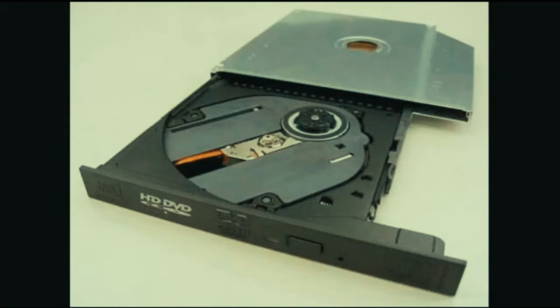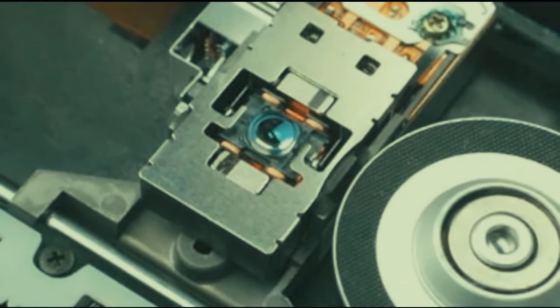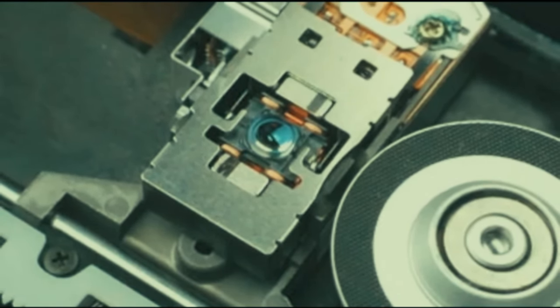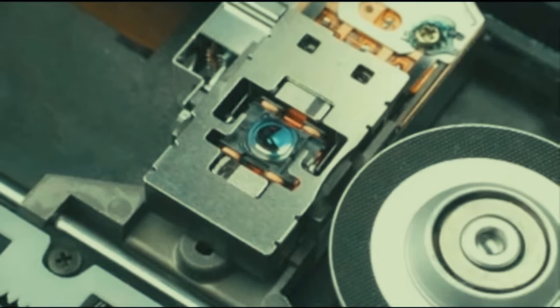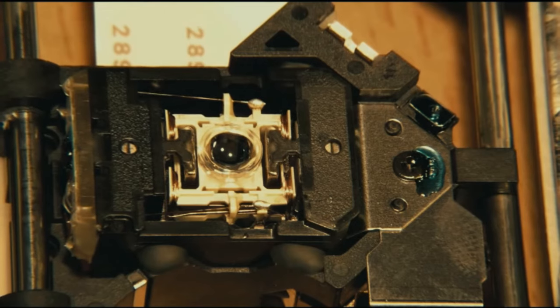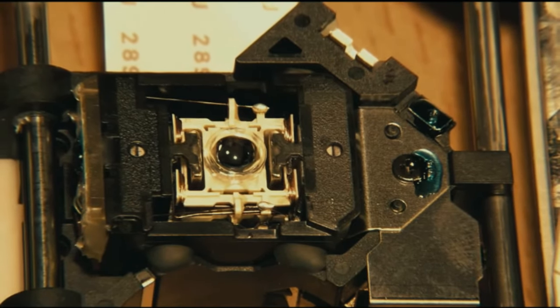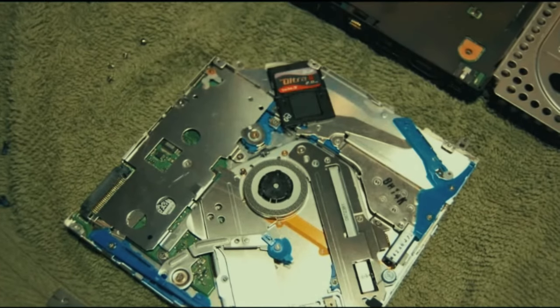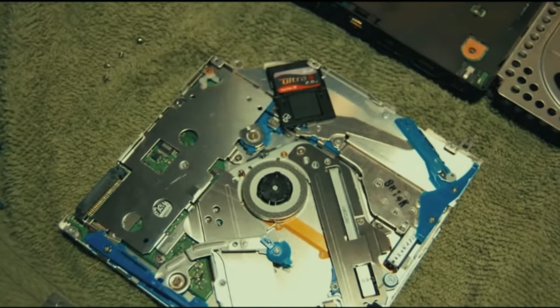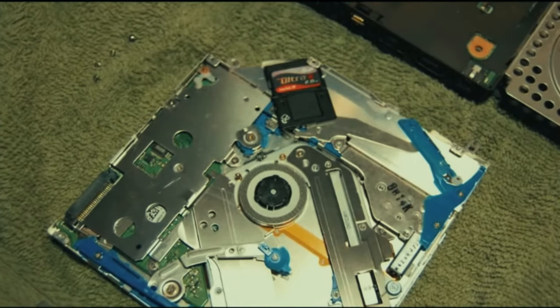For me, if a drive breaks, it's worth it to just replace the drive. You could take them apart - and I do recommend at least once taking apart a CD/DVD drive to see what's inside: the ribbon cable, rails, laser, and different parts. But getting down to that repair level is a little too fine - drives are so cheap now that I just buy a new drive if one is failing.